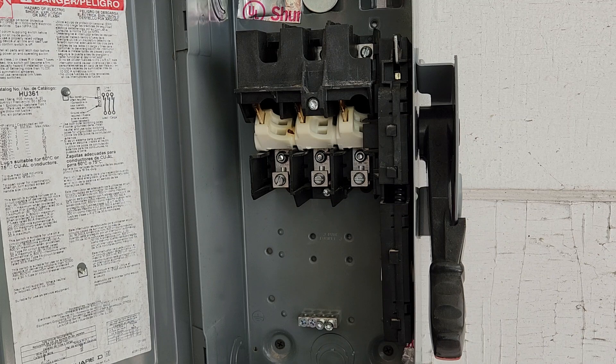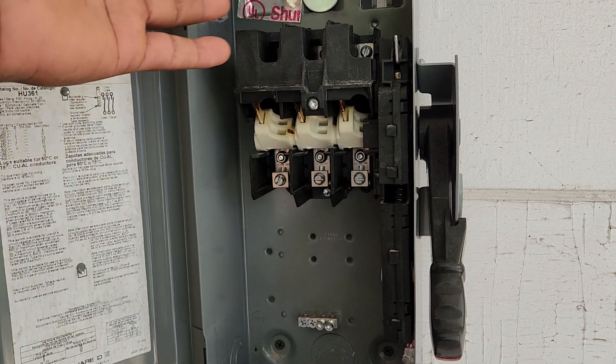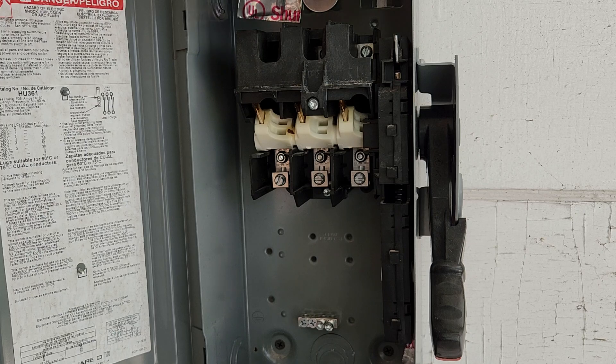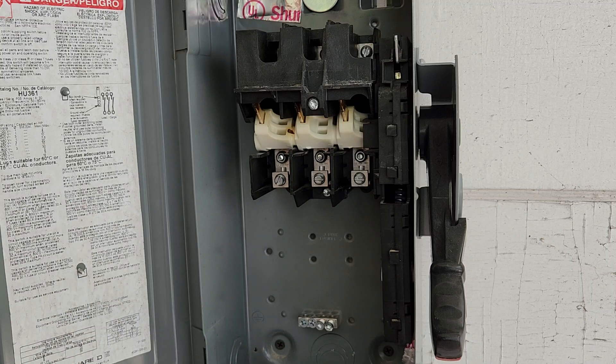The wires coming from the actual equipment itself are the load side, and they land on the bottom. So in most disconnects it's like this: the line side lands on top, the load side lands on bottom, and there's a spot for your grounds to land.